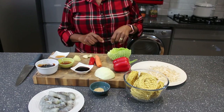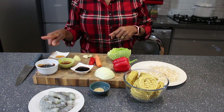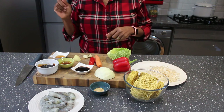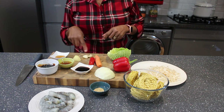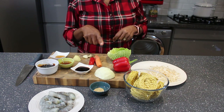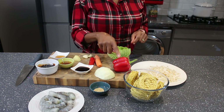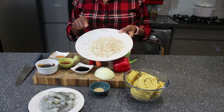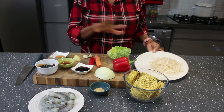I'll be showing you the ingredients and also listing them in the description box with the measurements. The ingredients I'll be using include egg noodles, oyster sauce, light and dark soy sauce, a little bit of honey, sesame oil, and vegetables.